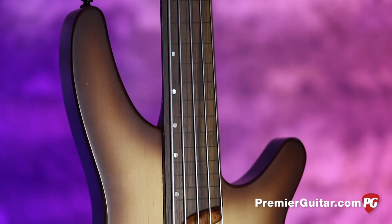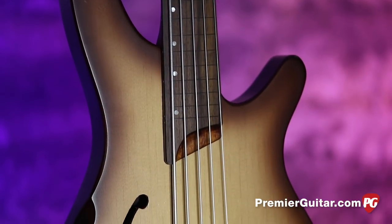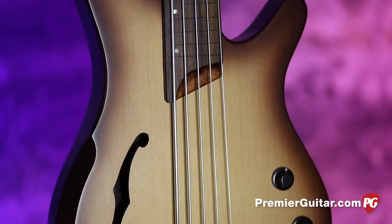Hey everybody, it's Steve Cook with Premiere Guitar at PremiereGuitar.com. How are you? I am holding the new Ibanez SRH-505F fretless 5-string bass guitar. Look at this.